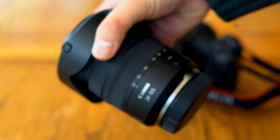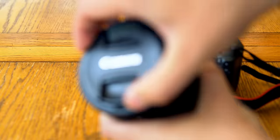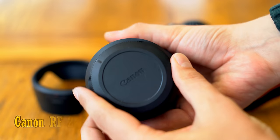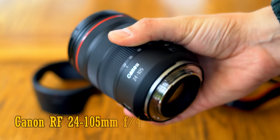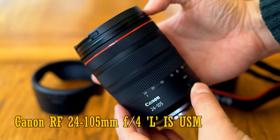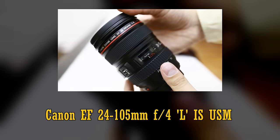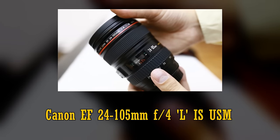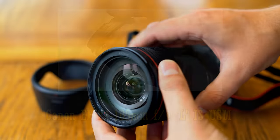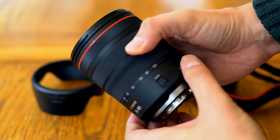Howdy everyone, and here we go with my first ever review of a Canon RF lens. Appropriately, I'm starting with the new kit lens, the RF 24-105mm F4 L IS USM. It's basically the mirrorless version of Canon's incredibly popular EF 24-105mm F4 L lenses. This is a full-frame lens, and at the moment Canon's EOS R system is exclusively made up of full-frame cameras.